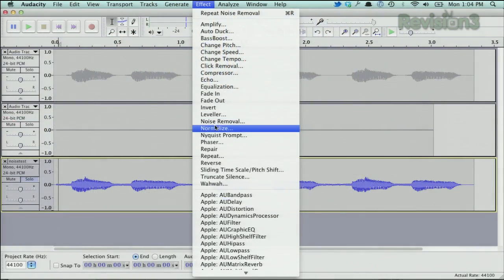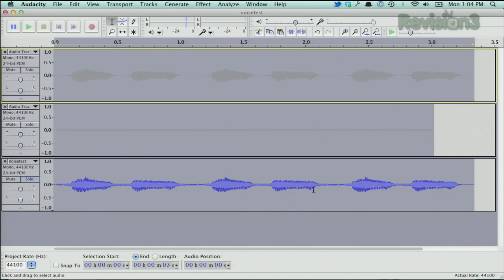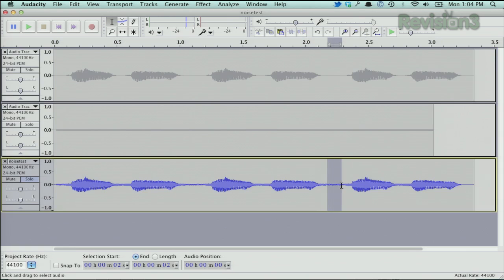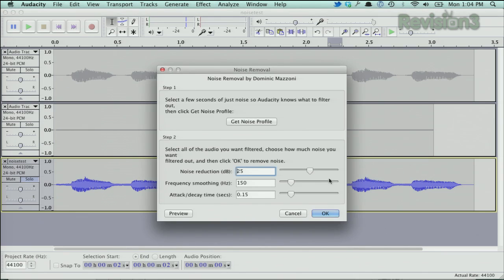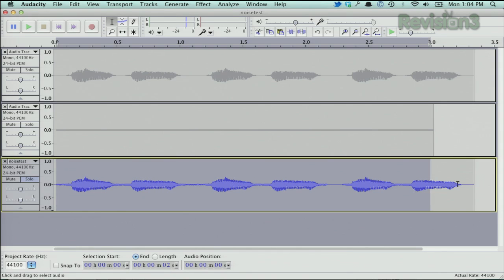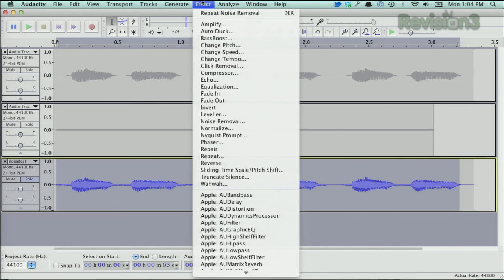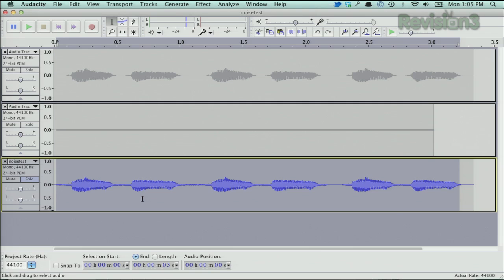To pull it out, we want to get the noise removal tool — it's under the Effect settings in Audacity. Then you want to get your noise profile, so you click that and highlight a section of the noise. Then you go back into the noise removal tool and confirm. You can see it took all that noise out. And then if you want to select your entire audio file, you can do that — go back up to Effect and then Repeat Noise Removal.